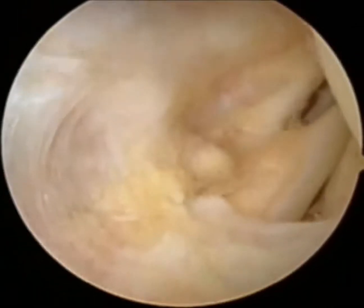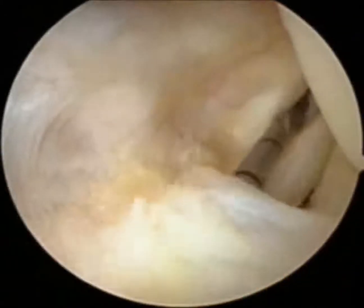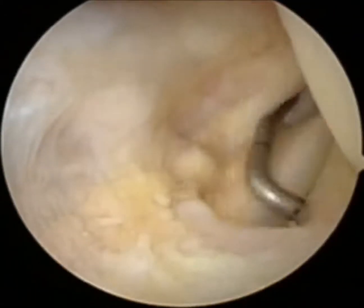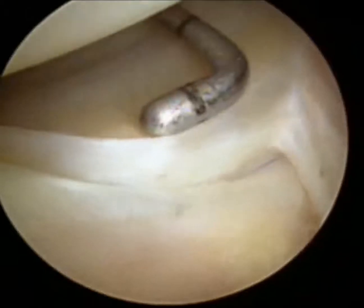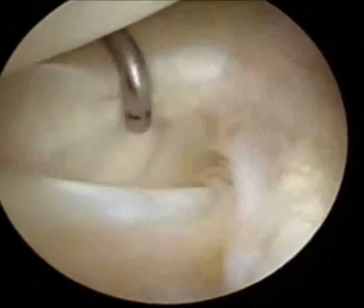The popliteal meniscal fascicle tear is checked again at the posterolateral compartment. Using the probe, we determine the laxity and tear length of the capsule. First, the boundary of the popliteal hiatus should be observed via probing.